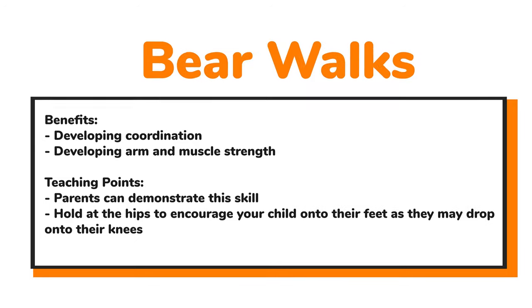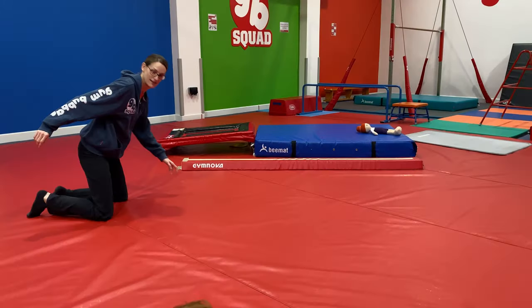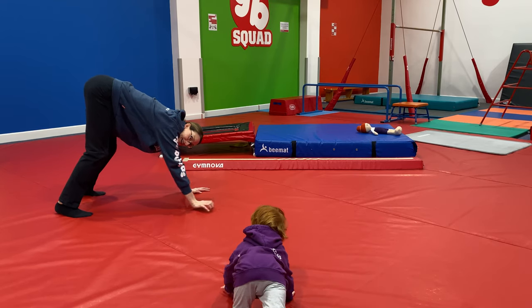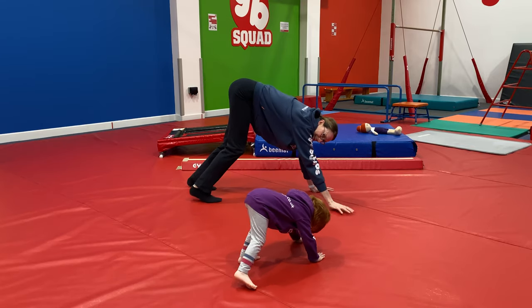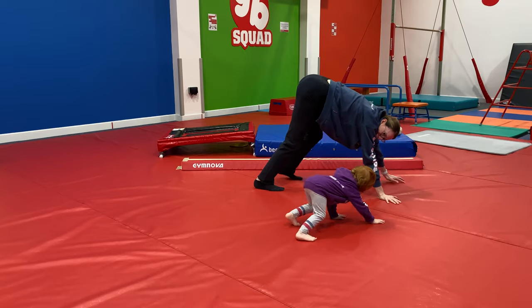We progress this on into a bear walk, which normally happens when we get to around age two or a little bit older, developing that coordination and arm strength — and again a great one for you to demonstrate. Don't worry if the little ones drop to their knees; that's quite normal, but you can help by holding the hips and encouraging them onto their feet. On hands and feet, starting to go for a little walk — this is really getting those arm muscles, leg muscles, and core working.